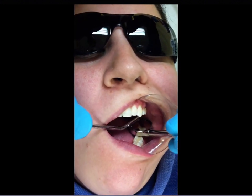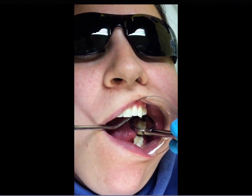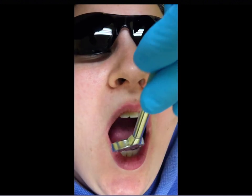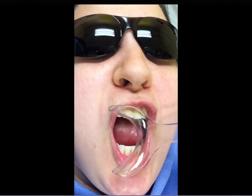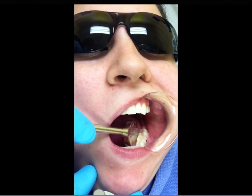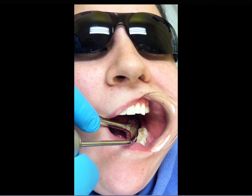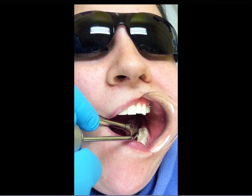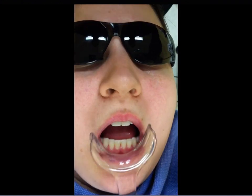I don't personally use these cheek retractors with patients, but watching these videos it's probably a decent way to do sealants in the lower left and lower right — use a suction mirror to retract the tongue and have the patient hold their cheek back while you're placing the sealant. There are times with some patients where their cheek gets into the tooth and contaminates it when you're trying to place the sealant.